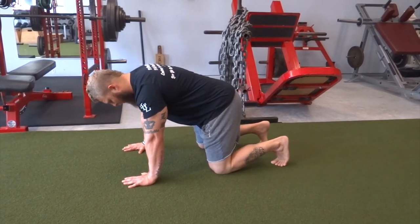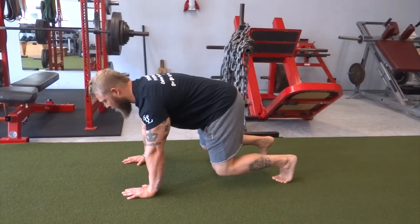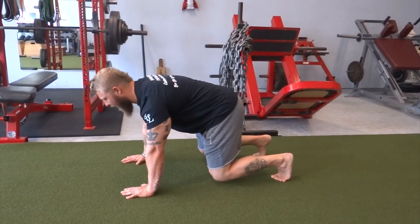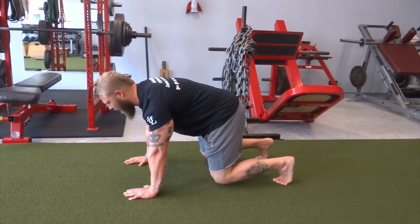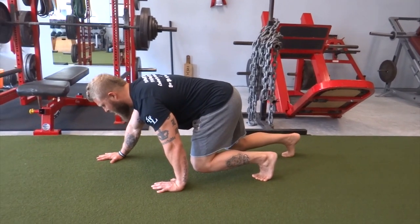Get your knees about an inch or two off the ground, maintaining that neutral spine. From there, step with the opposite arm and opposite leg, taking your brace right there, then again.